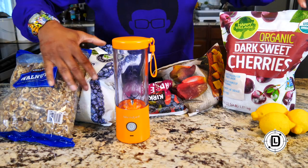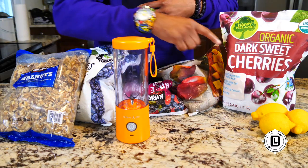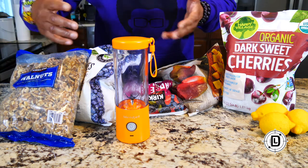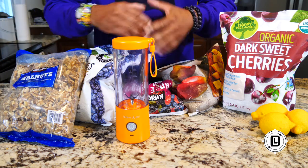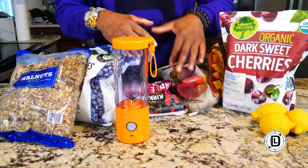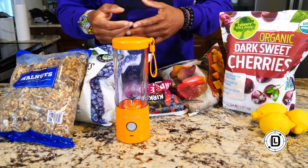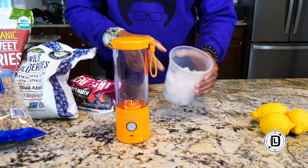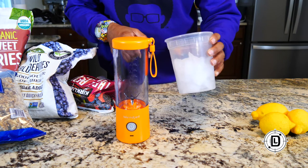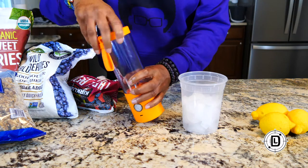To test the blending, I've got some frozen fruits, some lemons, some walnuts — because you can also use this as a processor — and some protein powder. I want to see how it does with powders inside the blender, just like any blender. The first thing I want to do is just do some ice — normally you'd add liquid, but I want to see how it does with ice alone.